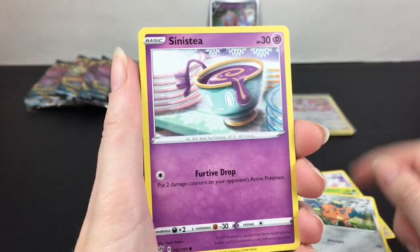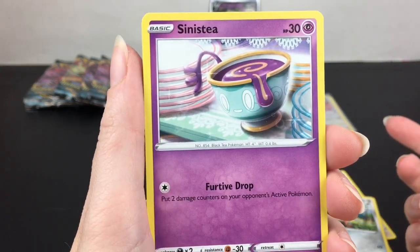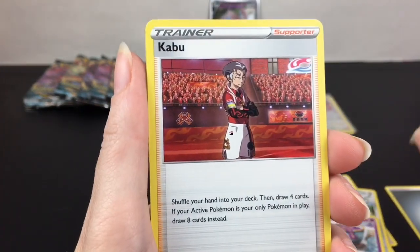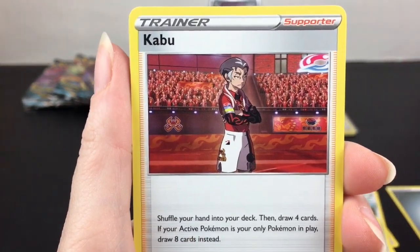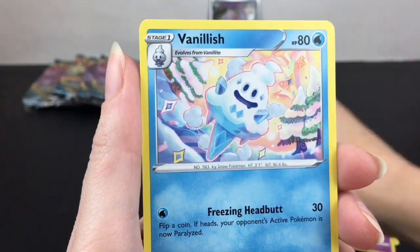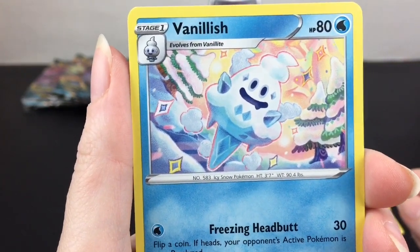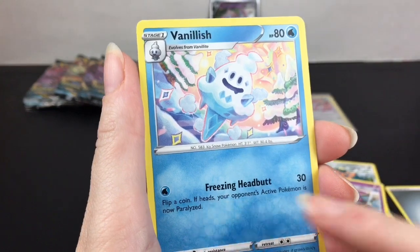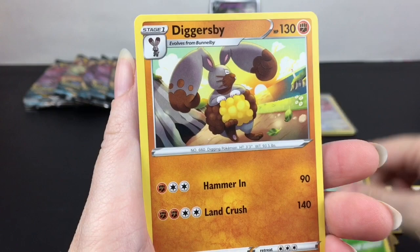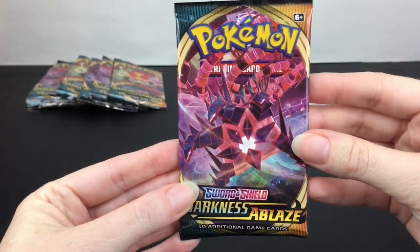Sinistea — I for sure thought he would be part of the Mad Tea Party, maybe in his other version. Furtive Drop, interesting. Metal Energy. Kabu — he's one of the trainers, which I believe you can get in full art as well. Simisage, Vanillish — very cool artwork. He does Freezing Headbutt. He's reverse holo. And Carbuncle — our regular rare is Diggersby.